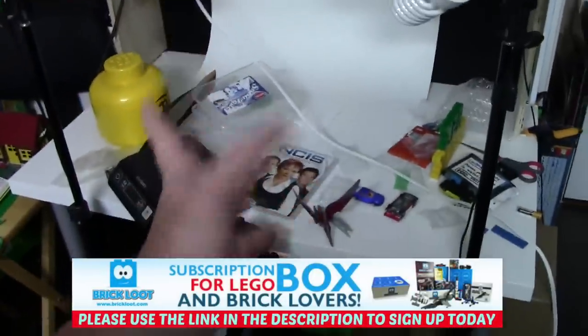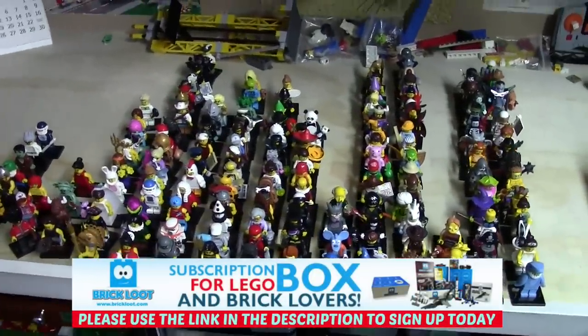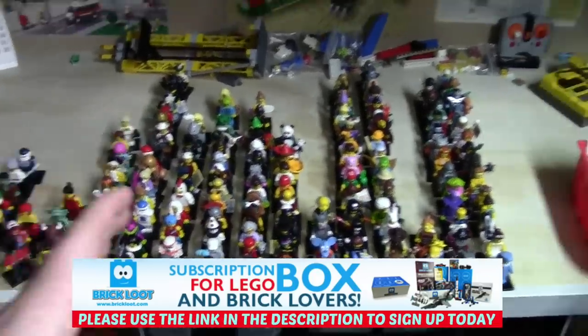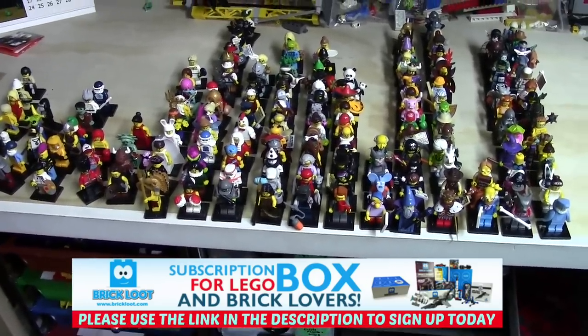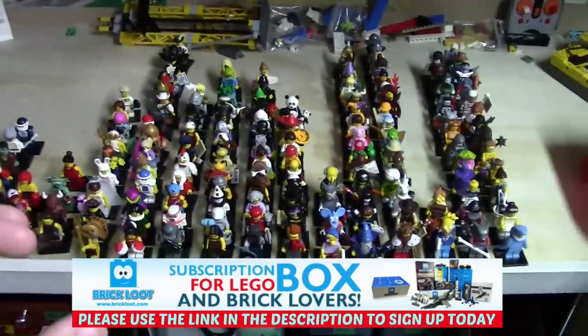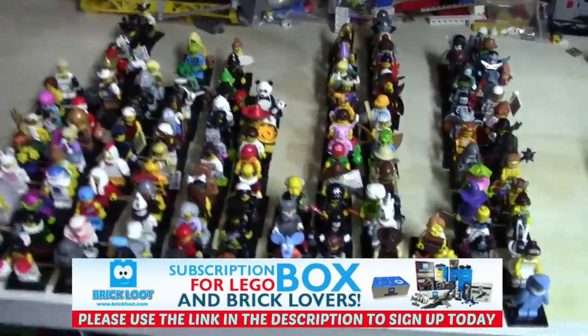What I now plan on doing is taking these minifigures and using my white backdrop to take a picture of every single one I have, and do sort of a collection video. I'm not going to show them all together because what I want to do is take pictures on the white backdrop, and if I ever get more Lego minifigures I'll just take a picture of that figure and insert it into the old video, updating it every once in a while.